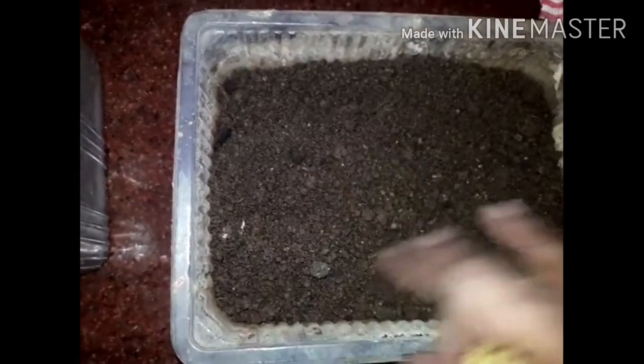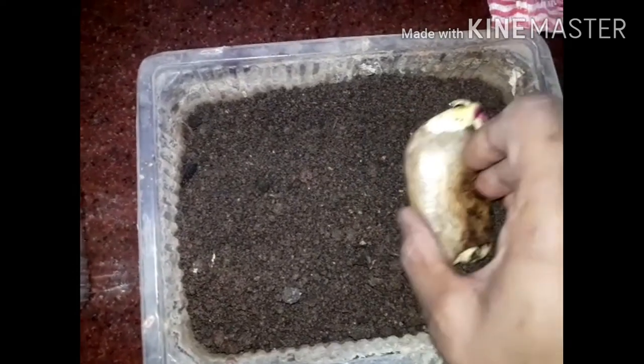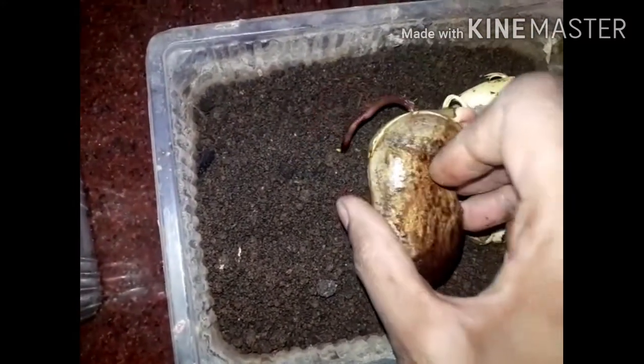I will prepare the soil mixture, compost, and dry leaves. I will show you how to make a video. When we start to sprout the leaves, it will grow easily.